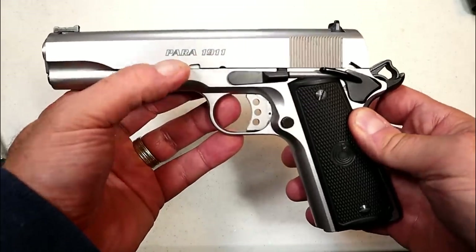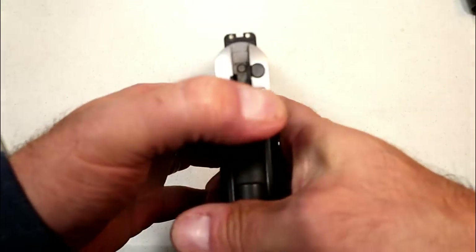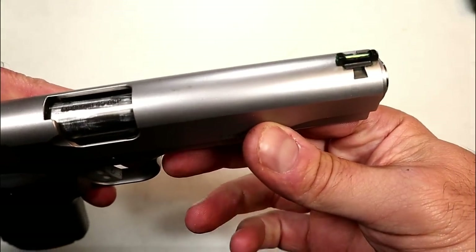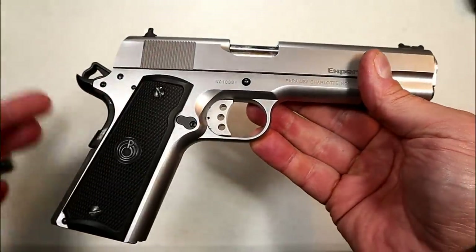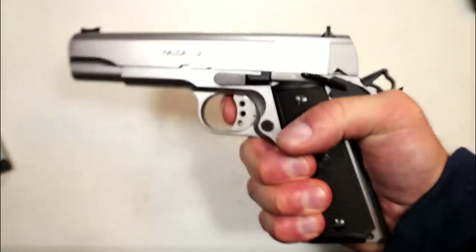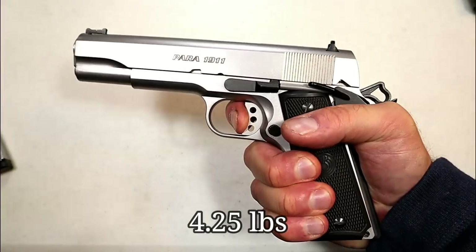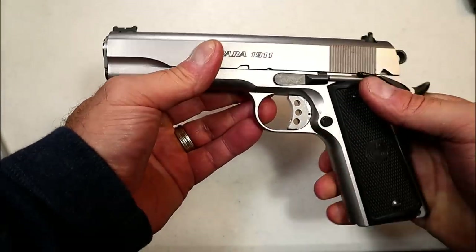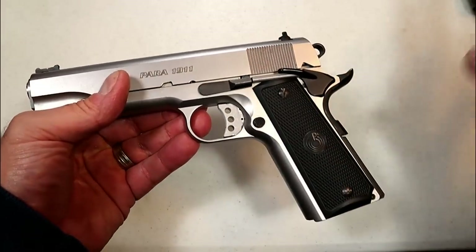This Para USA is from 2009 to 2012, so about ten years old, but it's in really nice condition. It has two-dot rear sights and a green fiber optic front sight, the Ed Brown barrel, and that sweet single-action trigger pull. I took it to the range today with regular .45 ACP loads.